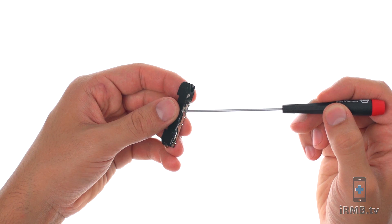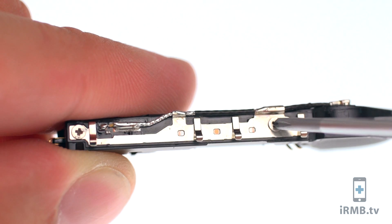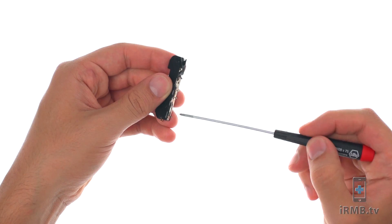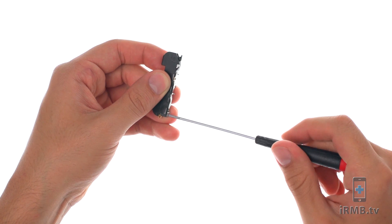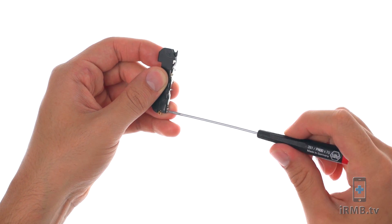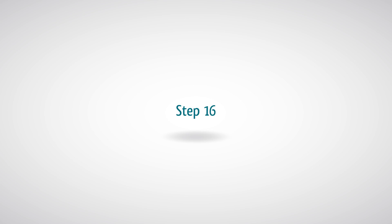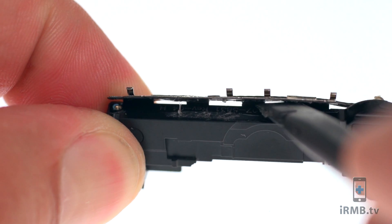On the loudspeaker housing, remove the two Phillips screws holding the signal antenna in place. Carefully peel off the signal antenna.